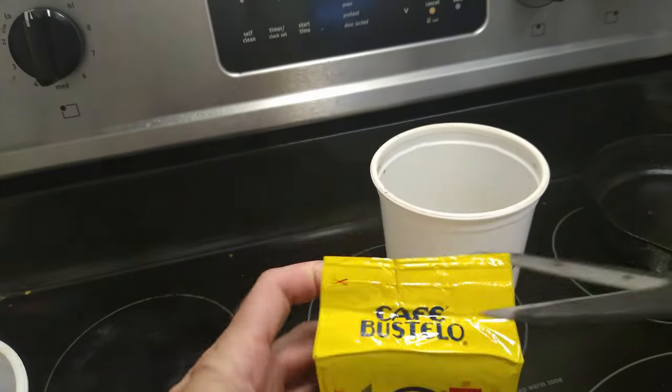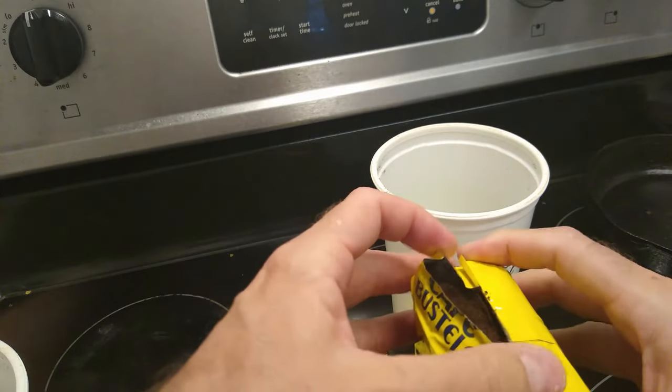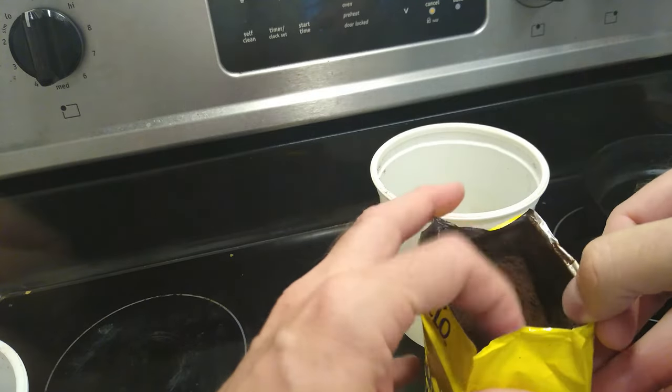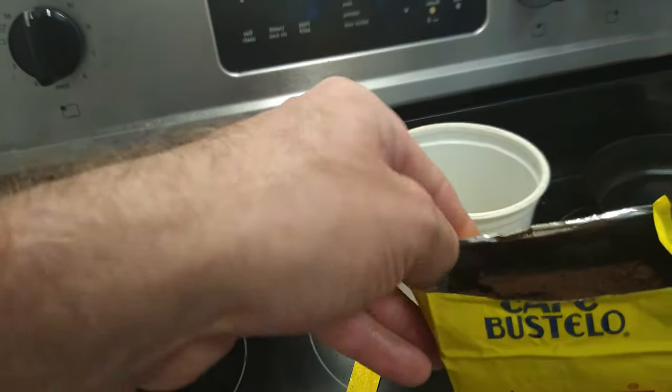Next thing you do is cut open your Cafe Bustelo — look at that delicious, wonderful coffee. They're like $2.50 or so, maybe three bucks.